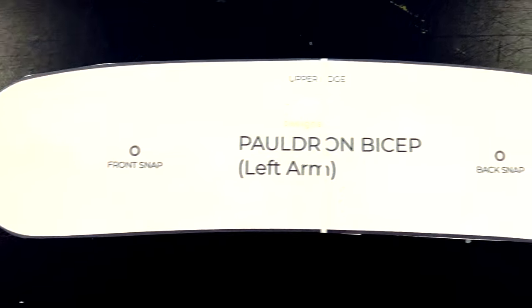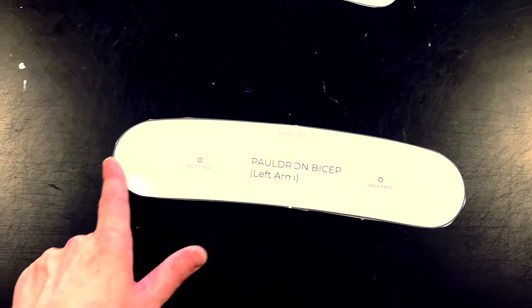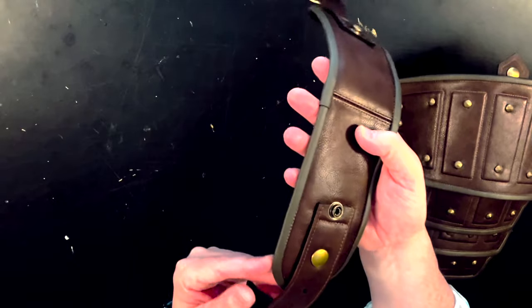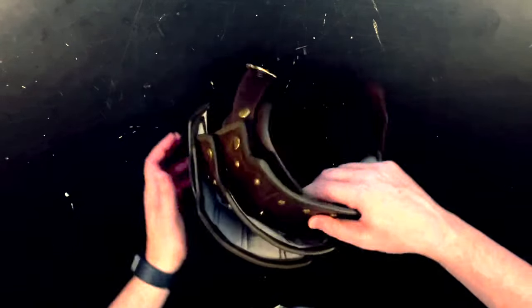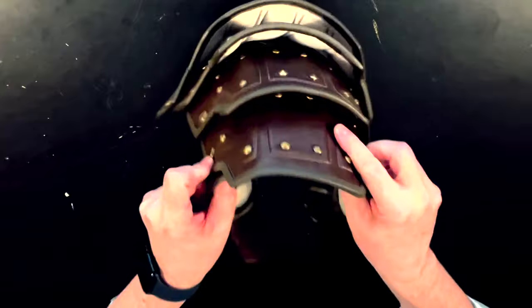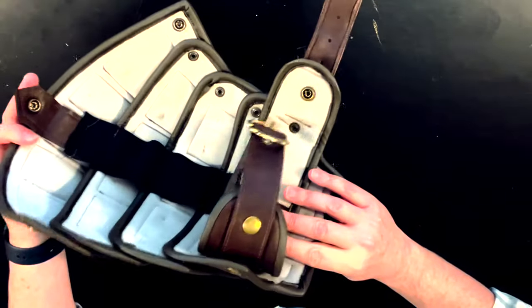Now we're going to do the bicep. Here's the pattern — it's basically just a long rounded piece. You can see where the bottom plate on the pauldron is going to attach, and then on the ends you can use a belt strap and buckle, or ties or whatever to close it around the arm. Here's the bicep strap that I did — it's basically just the faux leather back with headliner foam to give it some nice padding and weight, with the same binding around all the other plates. I've got my same snaps that will be used to attach it to the bottom plate of the arm. You'll notice there's some room inside there — it doesn't lay completely flat, and that's to allow it to curve better and gives some dimension to the plate when it's being worn on the arm.